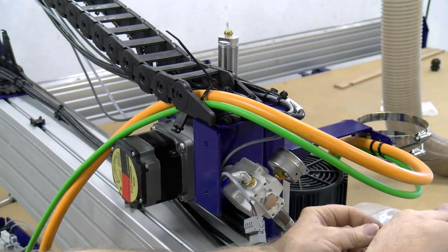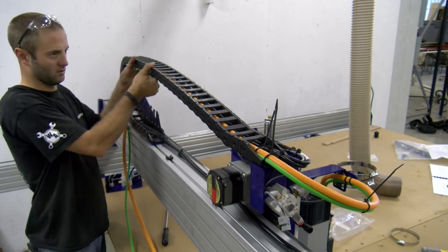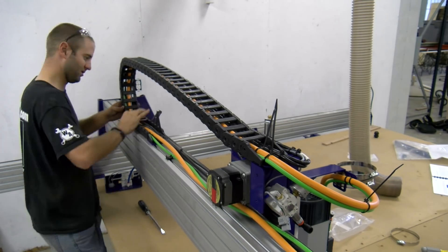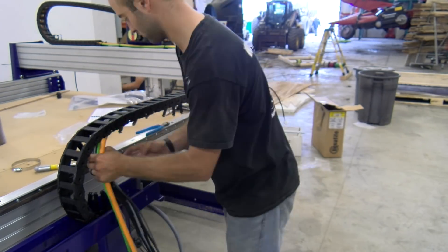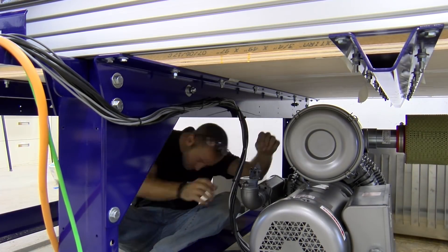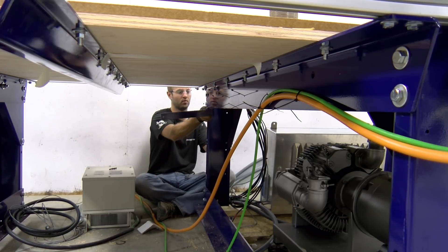I thoroughly enjoyed wiring up the CNC. I have a real appreciation for nice and neat cable management, and the cable chains were really fun — it makes everything neat and organized. Chris had a lot of great tips and tricks for getting everything properly aligned, what to run first, and the directions were very good. We had to cable-tie literally everything; we didn't want anything loose or potentially damaged by passing material or tools.